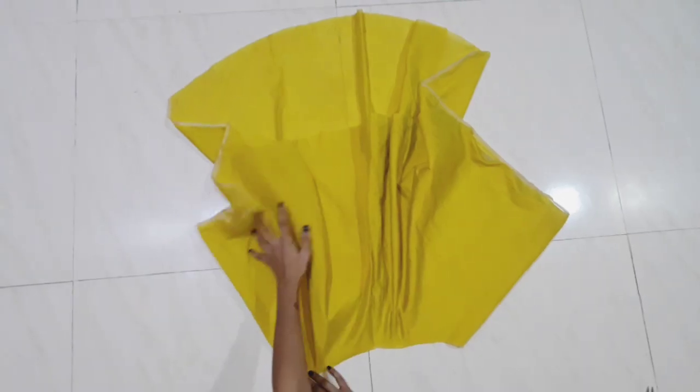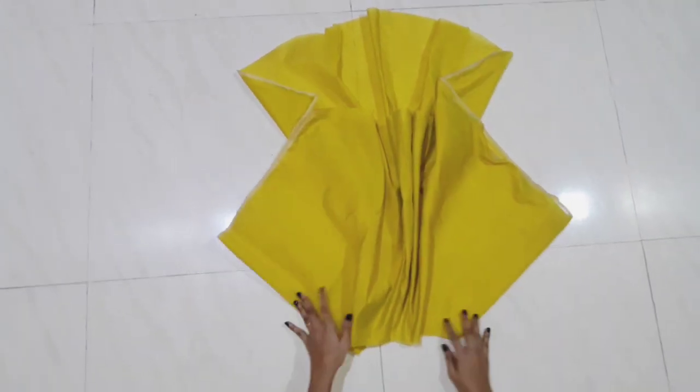Now we have to attach our bodies here. We will sew our flare in this way. I have stitched it and attached the flare to the body.